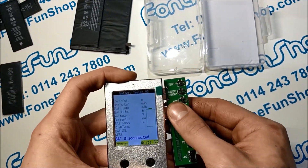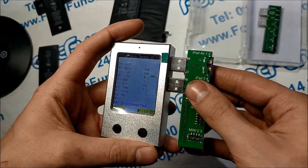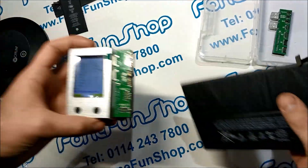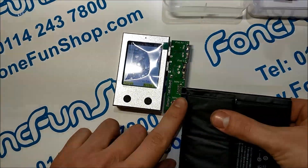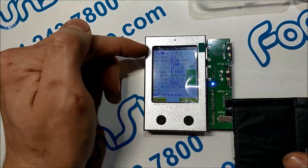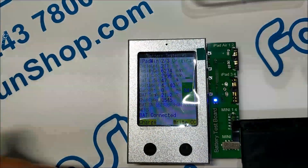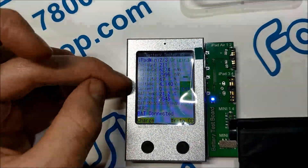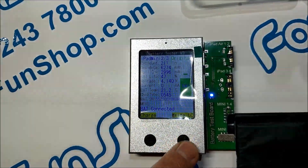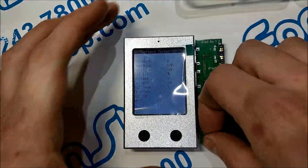We've also got an iPad battery to test. We'll unplug this board, plug in the iPad board, and then plug the iPad battery in. It's detected as original. It's had 211 cycles, which is quite a lot for a large battery like this, and it's only got 47% life left, so it will need replacing. Same again, we can write cycles to zero on this. Disconnect that.